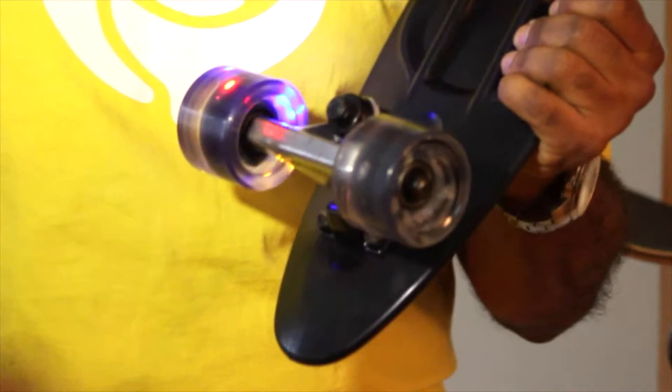As you can see, there's no batteries required, and the durometer for our wheels are 85A.